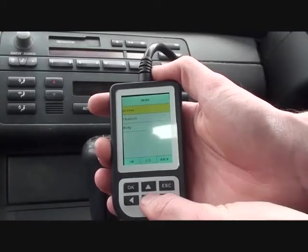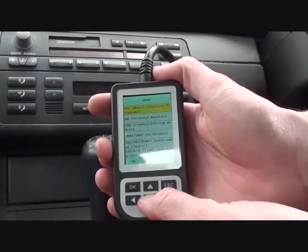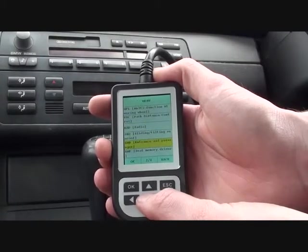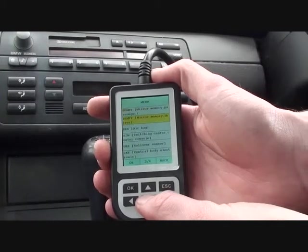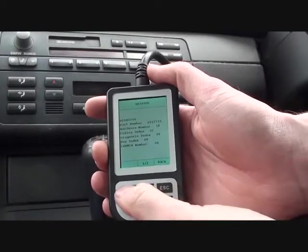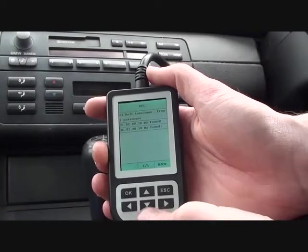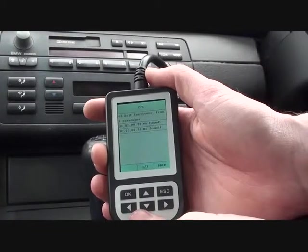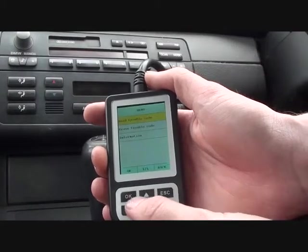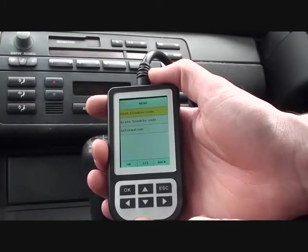While we're here, we also have the airbag light showing. I do actually know what the problem is with the airbag light, but I'll just show you since we've got this tool here. SRS airbag — just a bit of information, and then read the trouble codes. It's telling us that the belt tensioner, front passenger, there's a problem with that. I do know about that — it's just a connection under the front passenger seat, which once we connect that back up, we erase the trouble code and the airbag light will be extinguished.